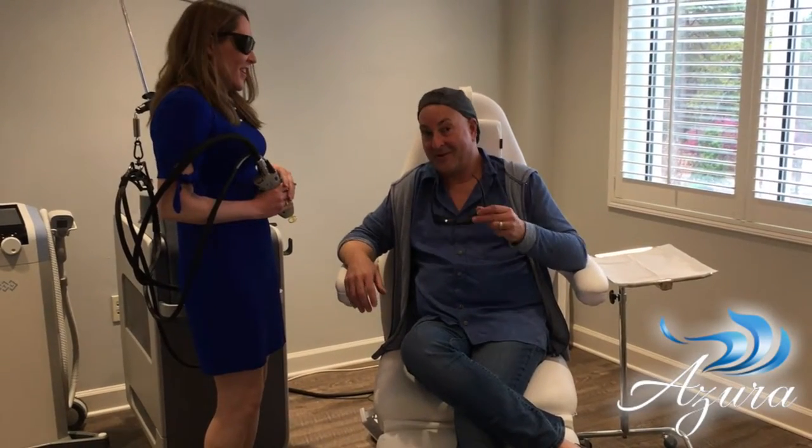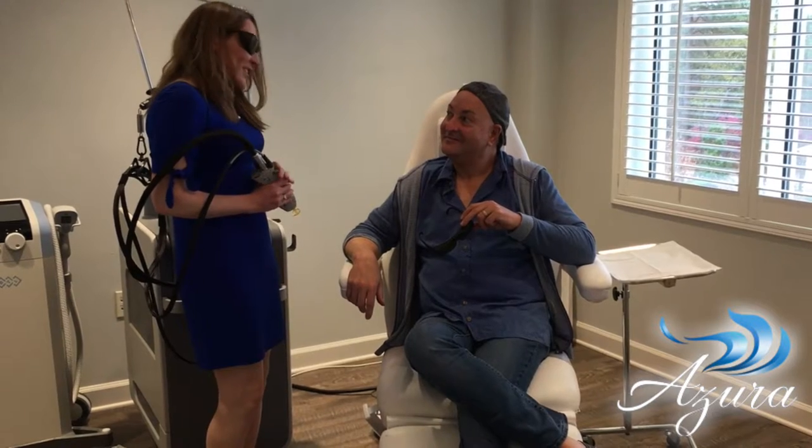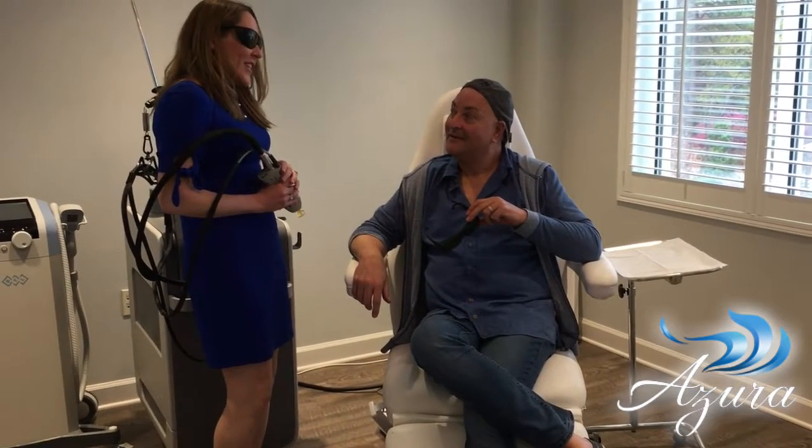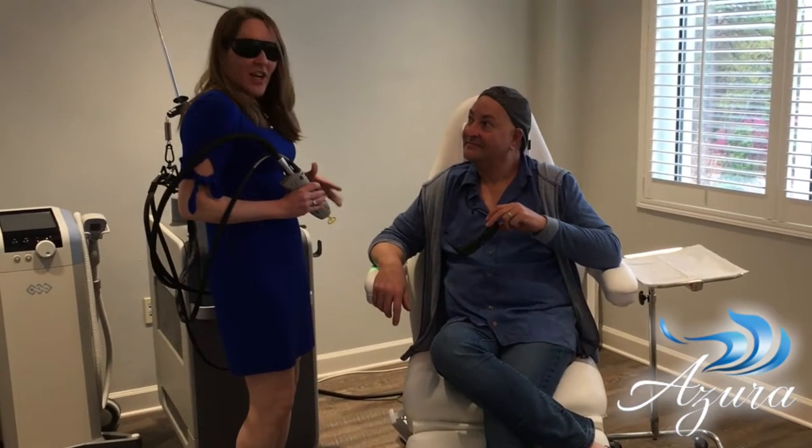Here we are in the laser room at Azura. So what is that laser going to do? This laser is the G-Max Pro, and it has all kinds of tricks up its sleeves. It performs superior results for laser hair removal.